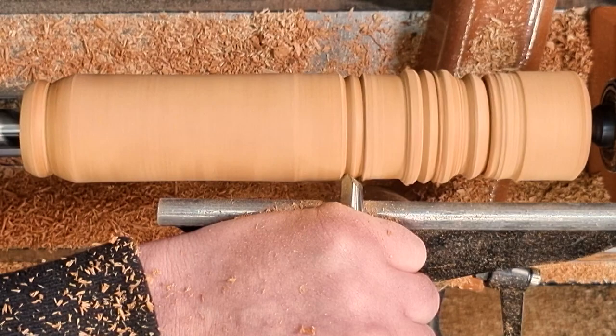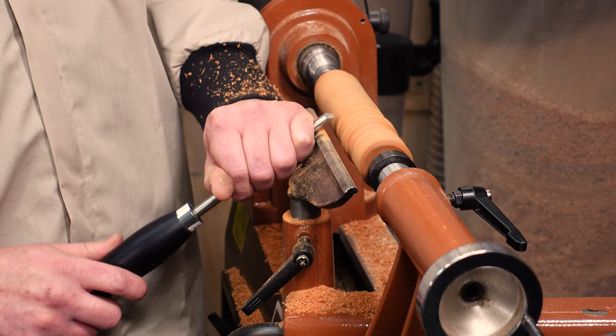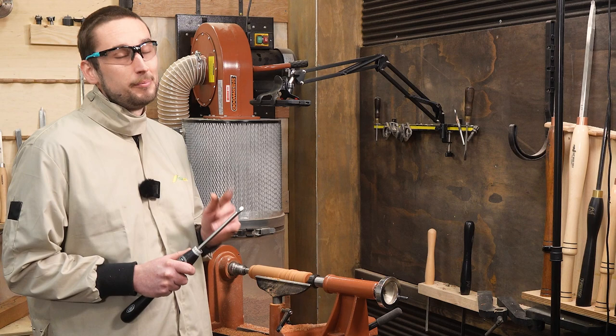Flipping the tool to have the bevel up makes it feel a bit more like a traditional skew in the sense that things could go wrong with a catch at any time. Just like a skew, you set the tool a little bit higher on the workpiece and just take a light cut. I'm still getting used to the tool as a whole as it is quite different, but right off the bat it's super intuitive to use and unlike a traditional skew I've only had a handful of catches, and the ones I have had have been pretty minor.